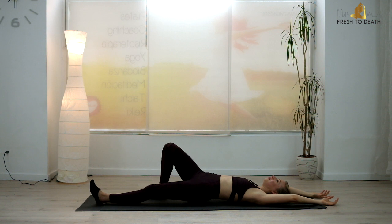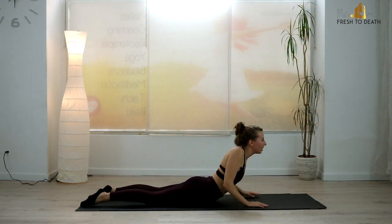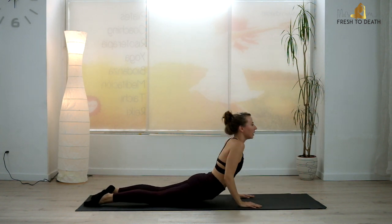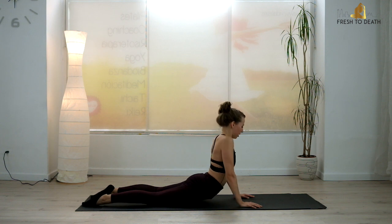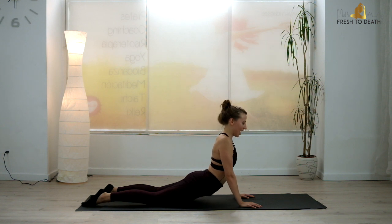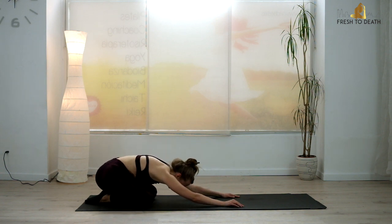Go ahead and flip it over — come on to your stomach. Hands underneath on your shoulders, press into the tops of the feet. Inhale, press up — shoulders down away from the ears. You can keep a little softness in the elbows, take a little wiggle side to side. Feels so good for the abs. Then press back to a child's pose if you so desire — and when do we not desire a child's pose? Every time is a good time for a child's pose.